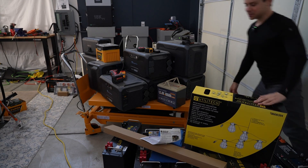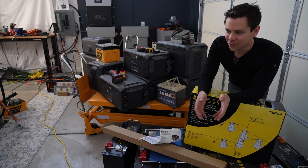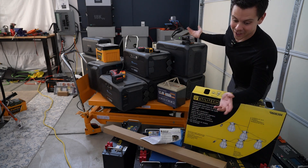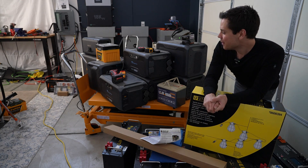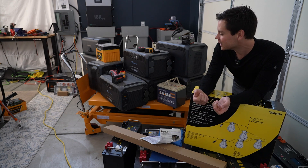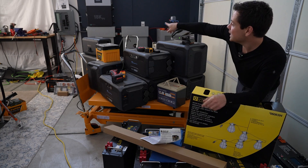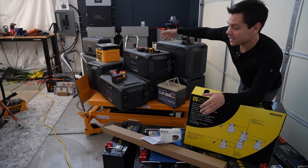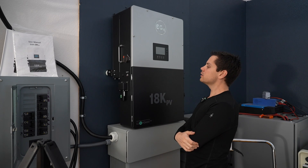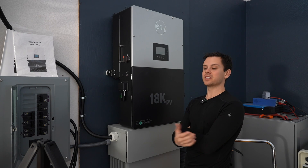The workshop looks absolutely horrendous because I thought the new workshop was going to be built very quickly. So I started piling stuff up, thinking we'd just empty it into the new workshop. But months and months went by going back and forth with the city. I really need to clean it. But the 18k has been running every single day and it works flawlessly — actually works so well that it's been boring. I really don't know what else to test or what else to do. It works every single day.